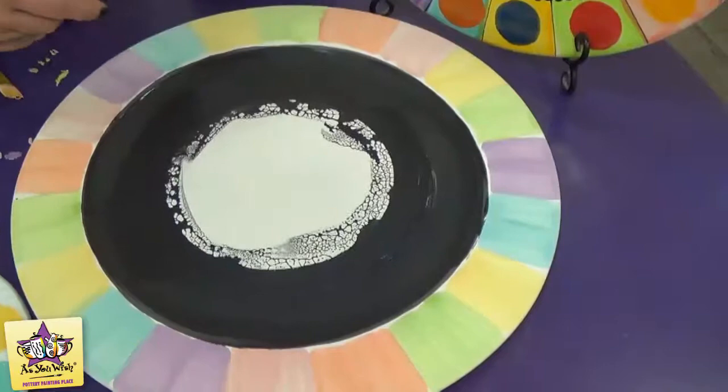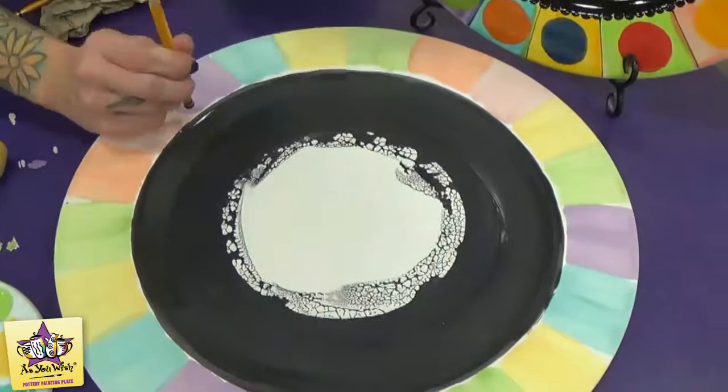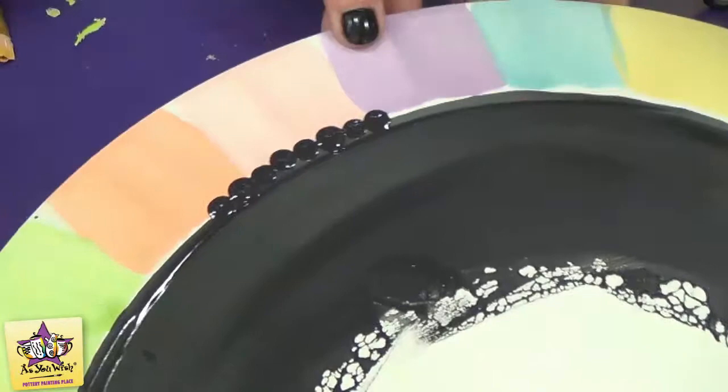Once you have the three coats of black painted around the center of the plate, we're going to put the black pencil dots around the inner rim. Just take the back end of a pencil — it needs to be nice and flat — dip it into the paint, and go about halfway over where the black line meets the rim so that it gives you a little bit of a scallop.